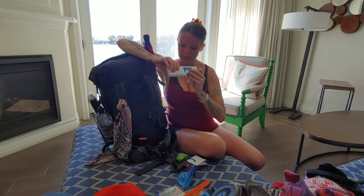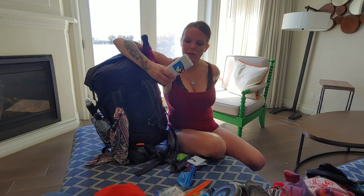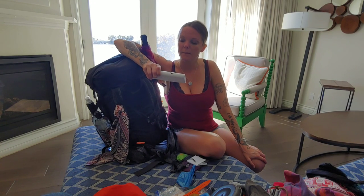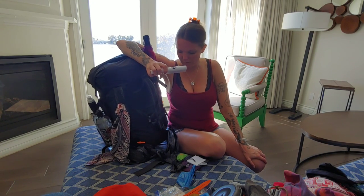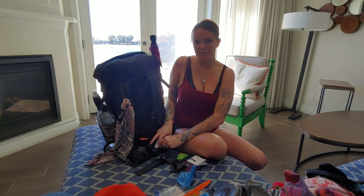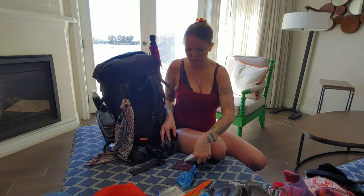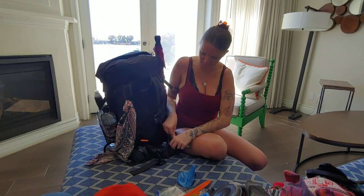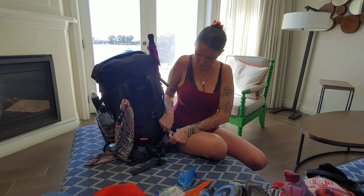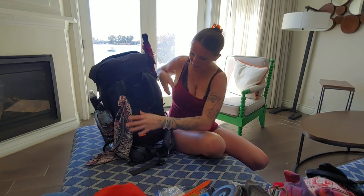I also have two Anker power blocks — each one takes about a day to recharge and can charge my phone about six times. It might be overkill, but I'm using my phone for all my videoing so I'll start with both and send one home if I don't need it. They're a bit smaller than the Blackweb one I carried last year.